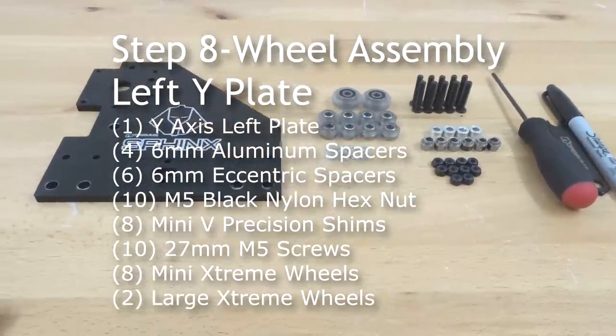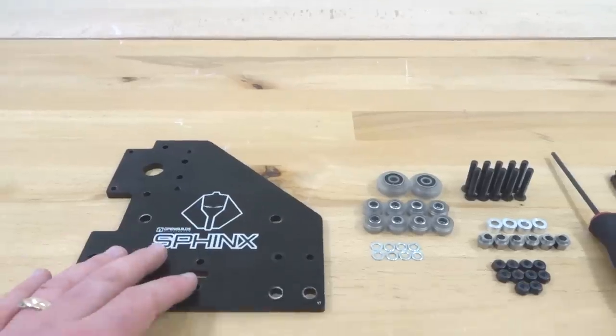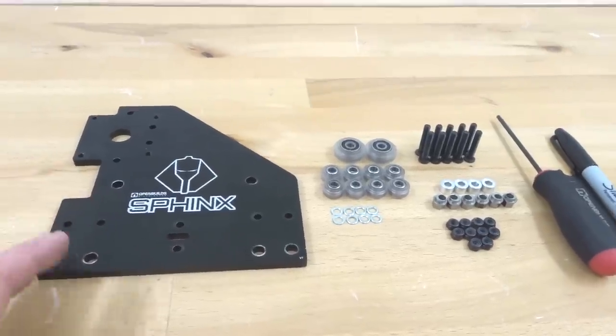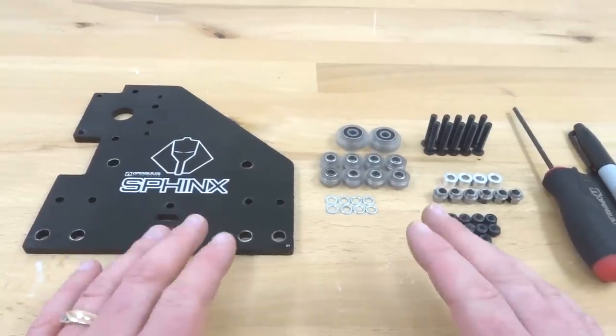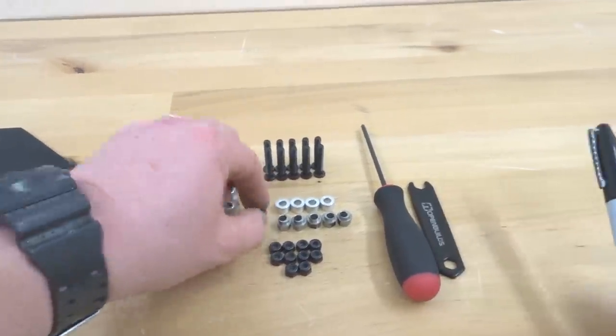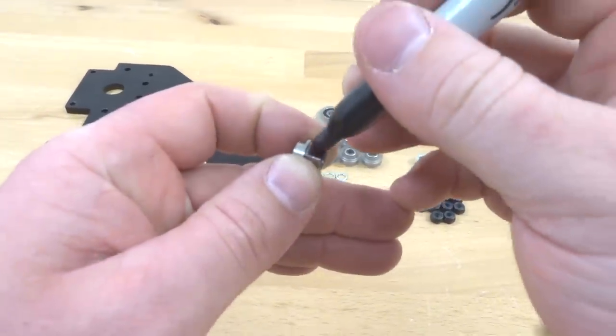Moving on to the next step, we are going to be assembling our wheels to our Y-axis left plate. This is going to be the same process as our previous step. Let's go ahead and get started with our eccentric spacers first — mark those and then we'll start our assembly process.